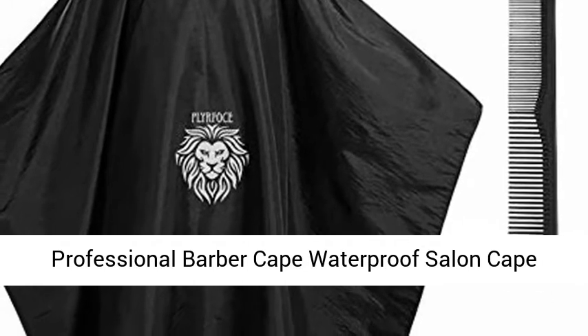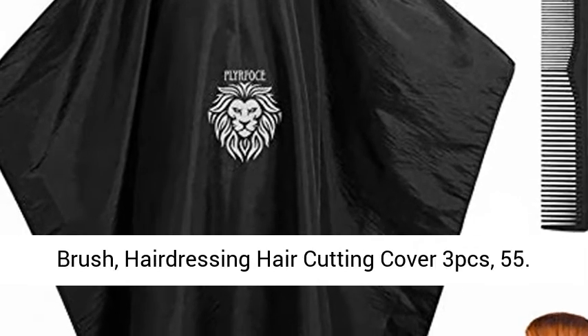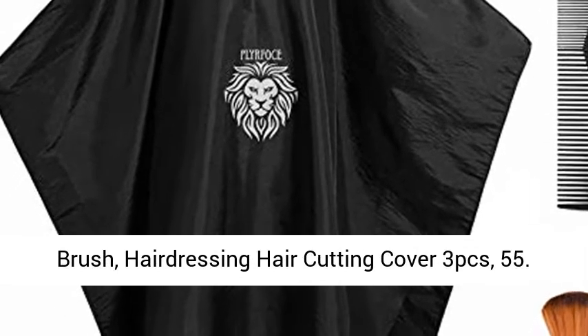Professional Barber Cape Waterproof Salon Cape Haircut Apron with Carbon Comb and Neck Duster Brush. Hairdressing Haircutting Cover, 3PCS.